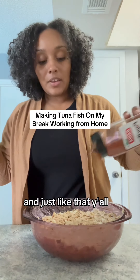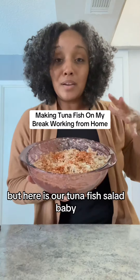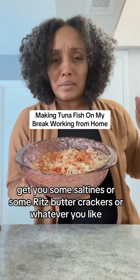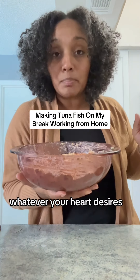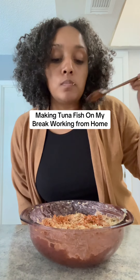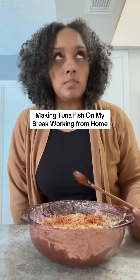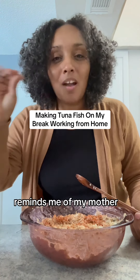And just like that, y'all, we're done. As black folks, we gotta put paprika on top of everything. But here is our tuna fish salad. Get you some saltines or some Ritz crackers or whatever you like, or you can put it in a wrap — whatever your heart desires. But let's taste it. I wanna get me a good little bite. Mmm. Oh my god. Reminds me of my mother.